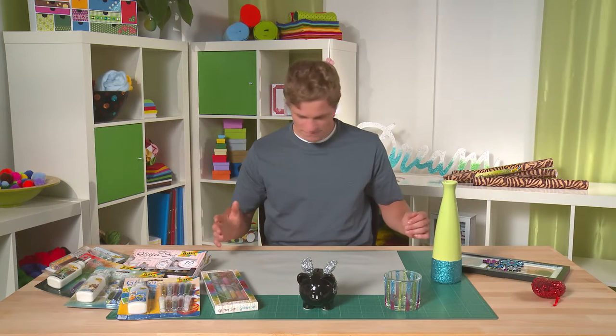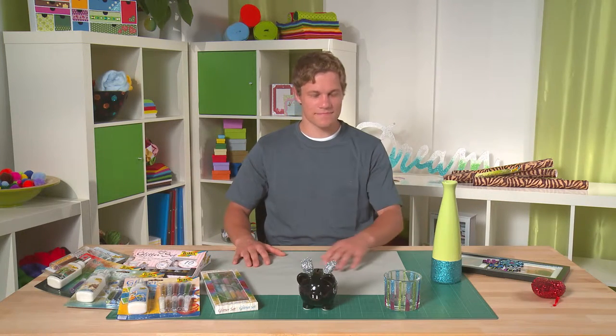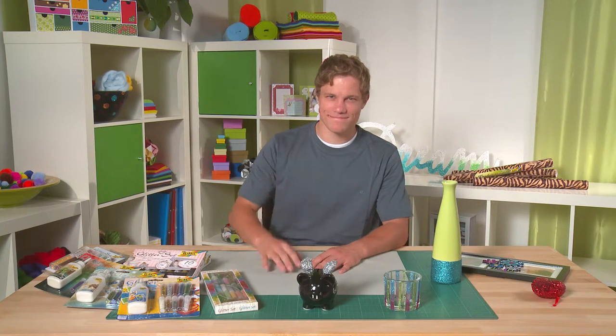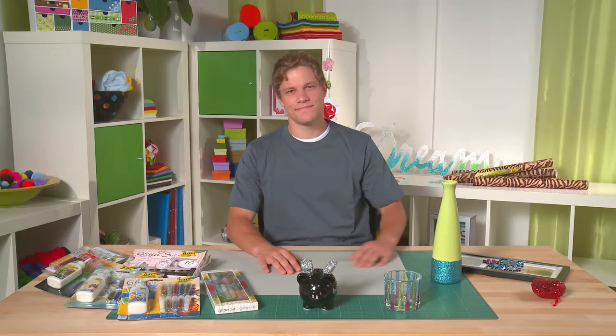To begin with, you should prepare your workplace. Choose a place without a draft, as the glitter is very light and may otherwise quickly spread about.